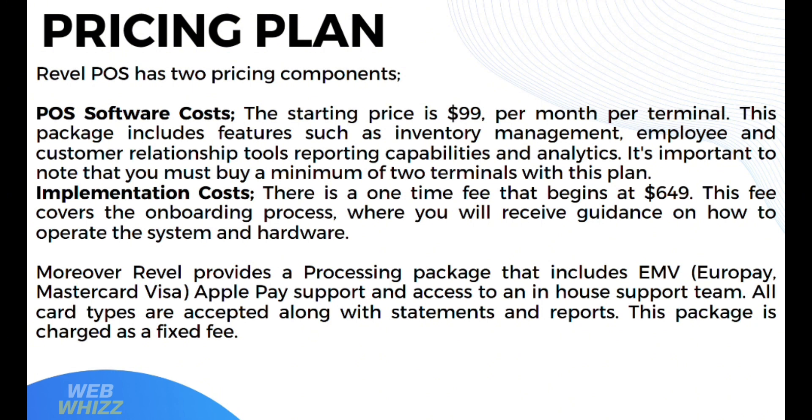Moreover, Revel provides a processing package that includes EMV, Apple Pay support, and access to an in-house support team. All card types are accepted, along with statements and reports. This package is charged as a fixed fee.